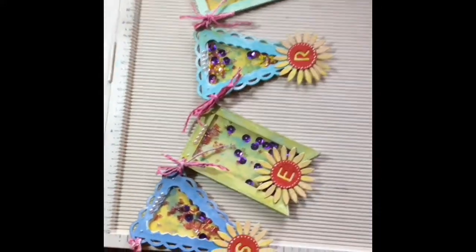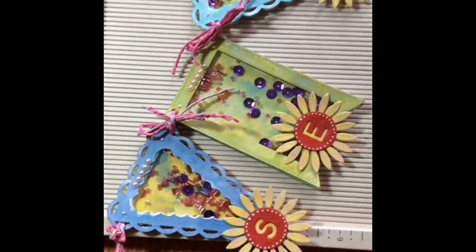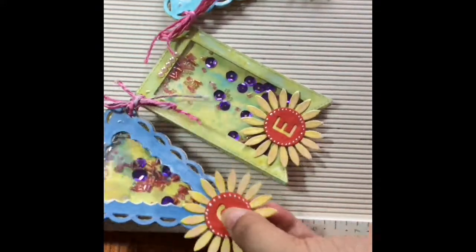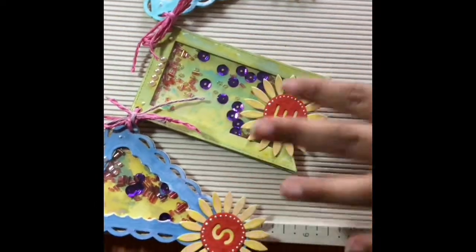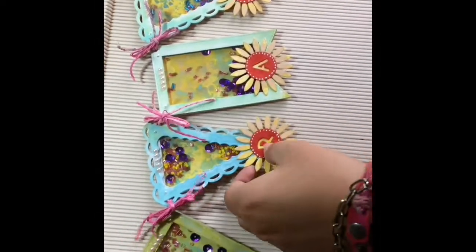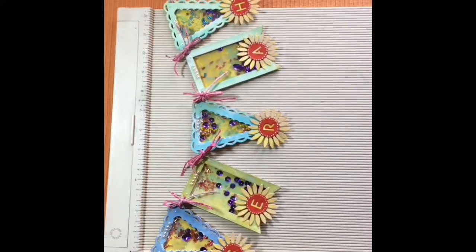I wanted subtle colors that were not really available, so I wanted to mix a couple of colors to get more range and variety. Then I made a die cut and I've put lots of fillings — these are different sequins and beads — and they look very pretty.